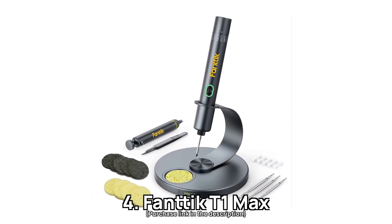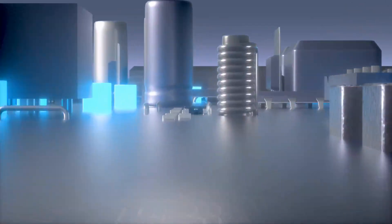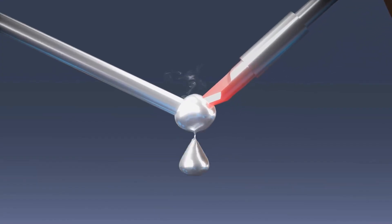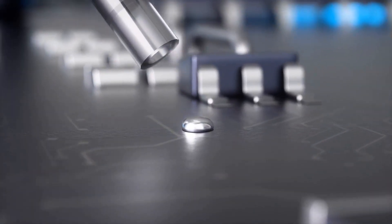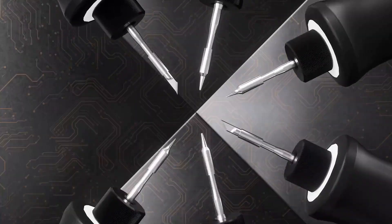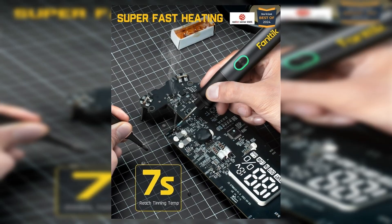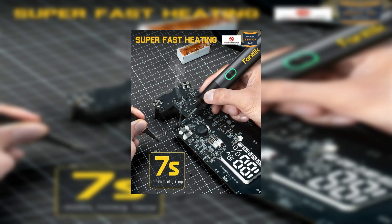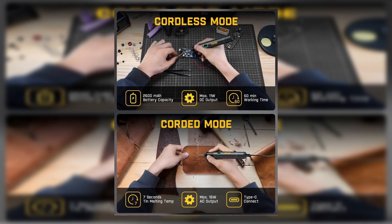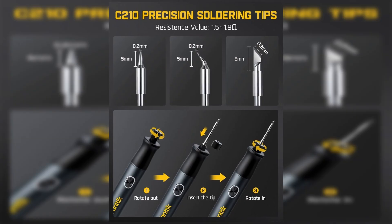Number 4: FANTIC T1 MAX. If you're looking for a versatile soldering iron that maximizes efficiency and flexibility, this sleek tool might just be your new best friend. Imagine the convenience of a soldering iron that heats up in a mere 7 seconds and offers the freedom of wireless operation. The FANTIC T1 MAX is designed with a built-in 2600 mAh battery, allowing you to perform maintenance tasks on the go or tackle hard-to-reach places without the constraints of cords. Thanks to its intelligent gravity sensing, the iron intuitively powers off after 30 seconds of inactivity, conserving energy and prolonging its lifespan.